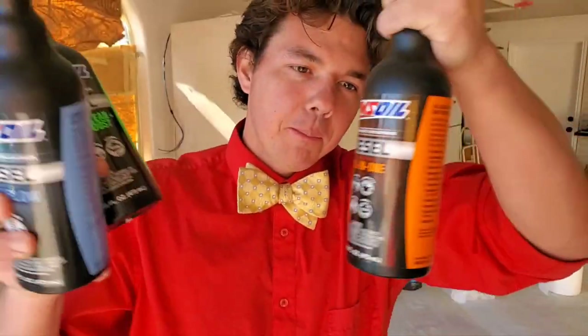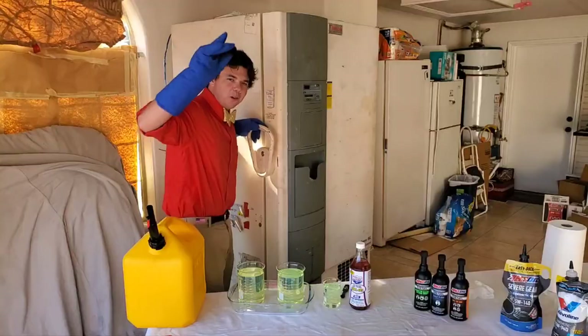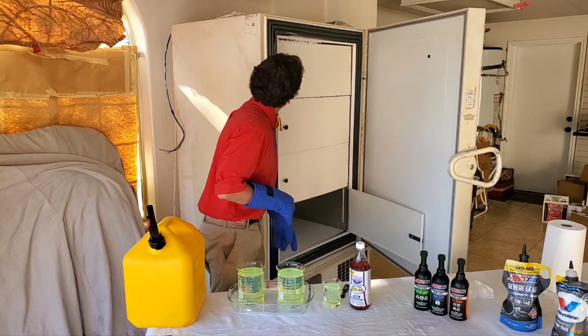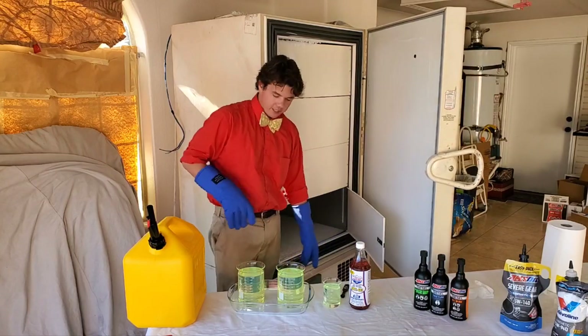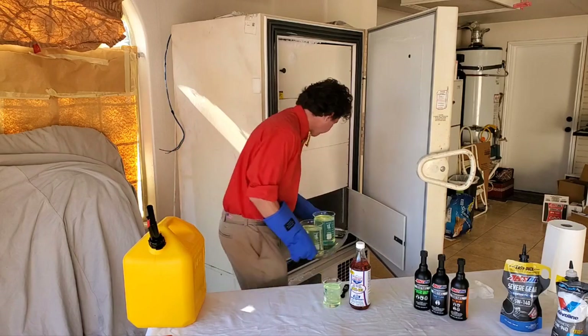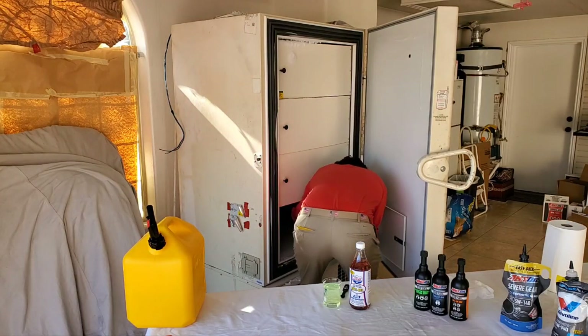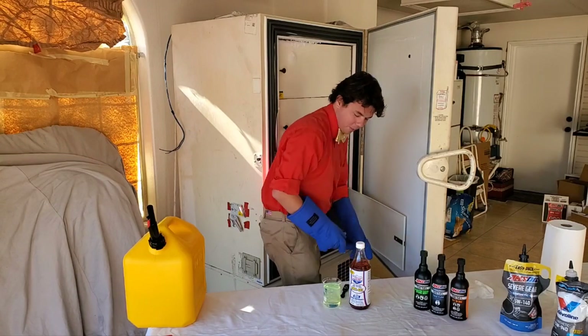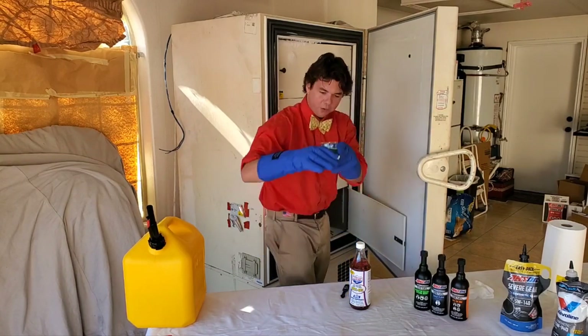So these right here are in this. Into the cryogenic freezer we go at negative 50 degrees Celsius. All we do is throw in our samples first, and then we got our baseline — the untreated diesel fuel.